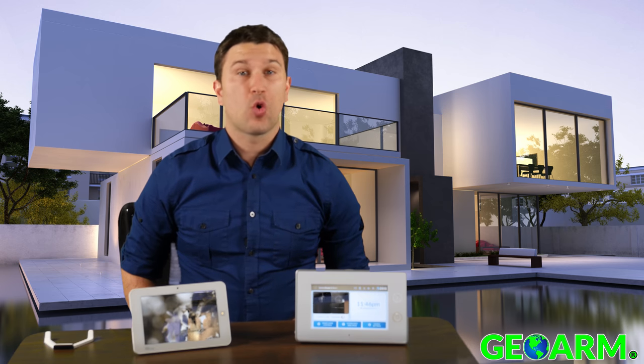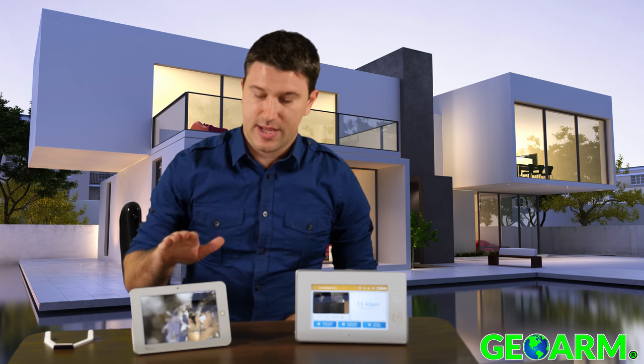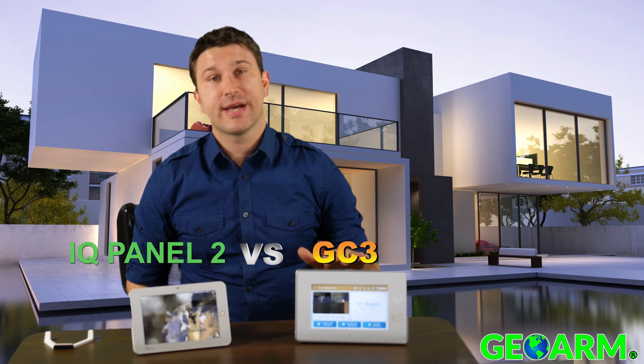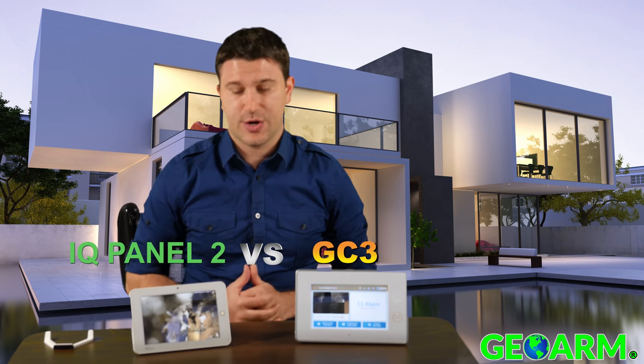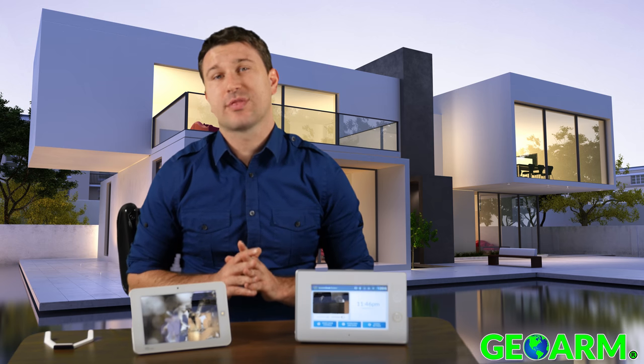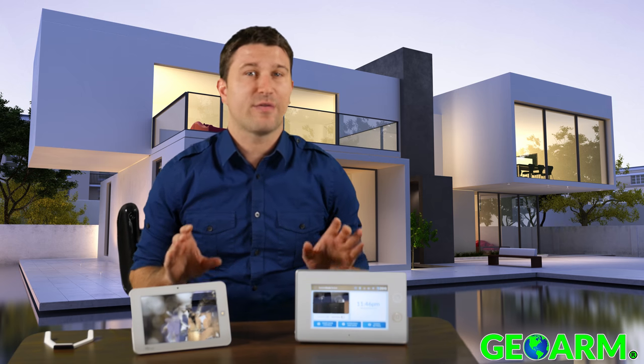If you are looking for a home or a business security system, chances are you're comparing the Qolsys IQ Panel 2 and the 2GIG GC3 wireless security and automation systems. Today we'll be going in-depth comparing and contrasting these two systems and their features.